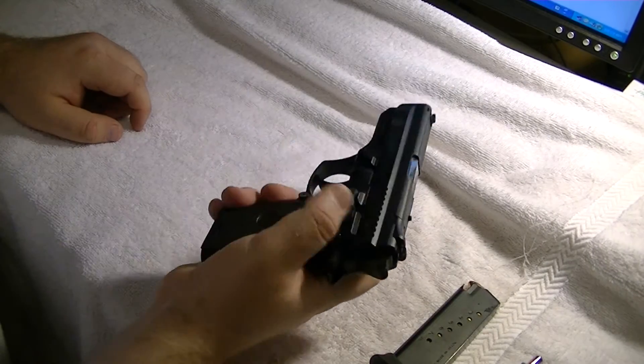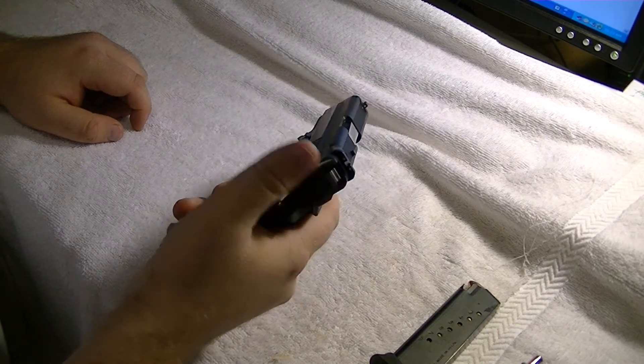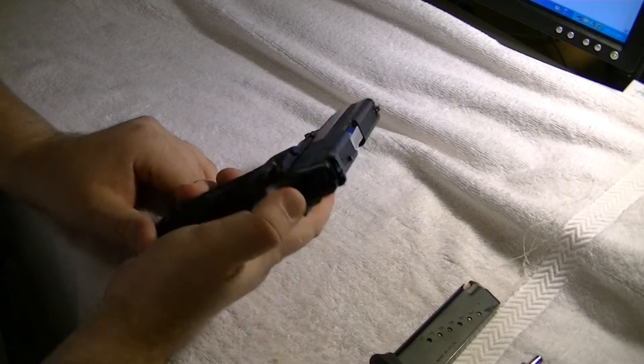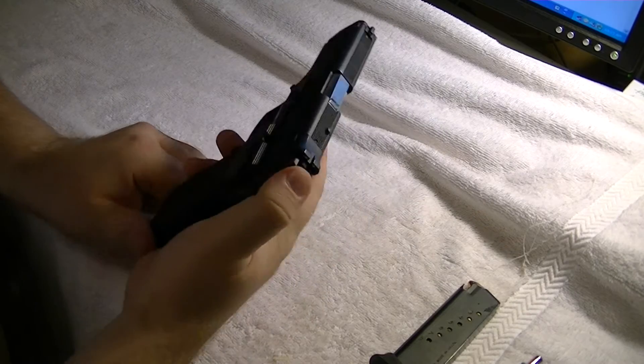Ambidextrous for left-handed and right-handed shooters. Double action. Single action.